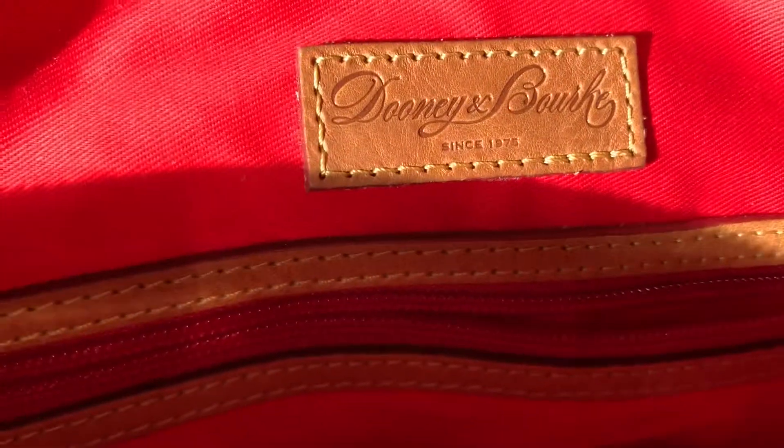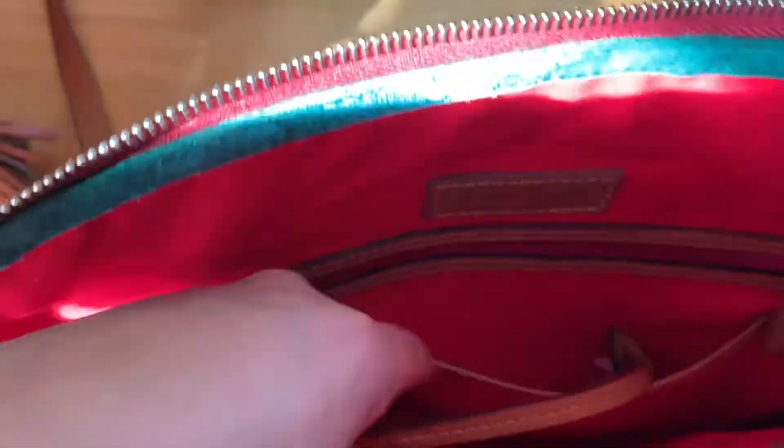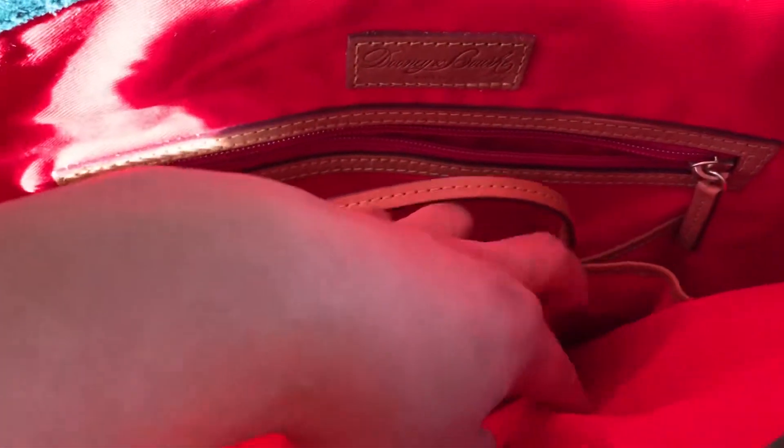You can see the stamp right here inside. It's very nice — it's all well made. And it has four pockets: one, two, three, and four right here.